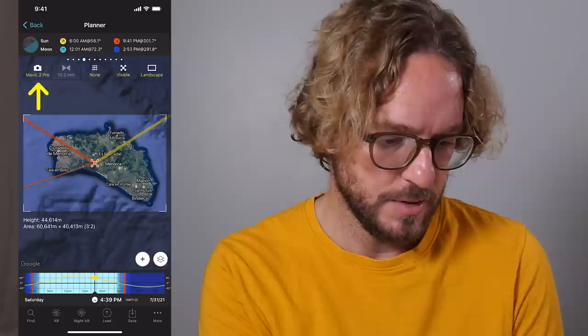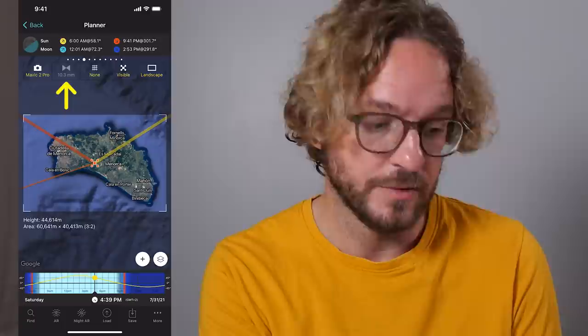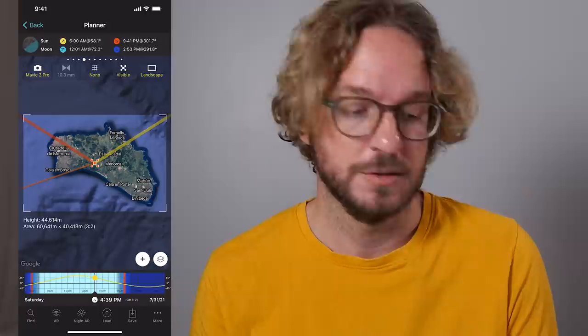The next step is to select the drone. Tap on the Drone button at the top. I'll look for the Mavic and select my Mavic 2 Pro. If your drone includes different focal lengths, you can select the focal length too — my Mavic 2 Pro uses a 10.3mm focal length. You can also choose a grid to help fine-tune your composition, like thirds or the golden ratio. I'll set the grid to none for now.